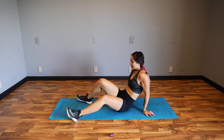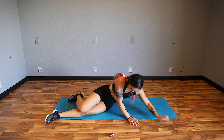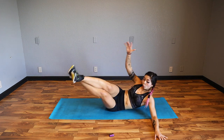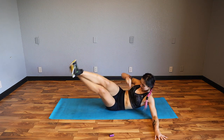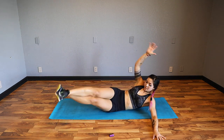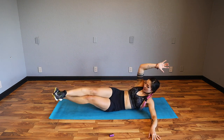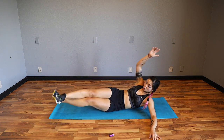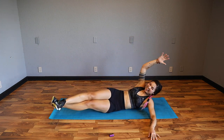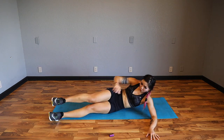We're going to go right to the other side. One side might be more challenging, so if you need to modify on this one, don't be alarmed. Use your breath, exhale up, inhale down. If you've worked out with me before, you know I try to work my core almost every single day, five to fifteen minutes at least. Some days I skip, but that's okay. Ever since I started doing that, all of my movements are much stronger, my posture is better, and aesthetically it has definitely helped. Four, three, two, one.